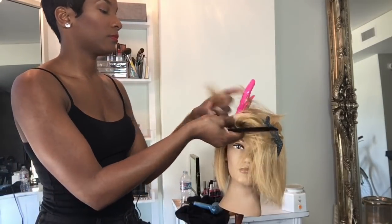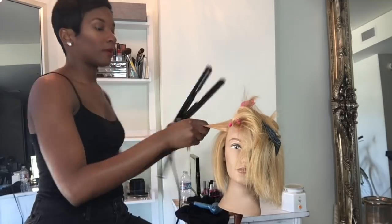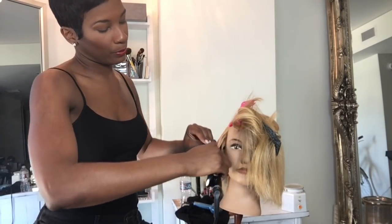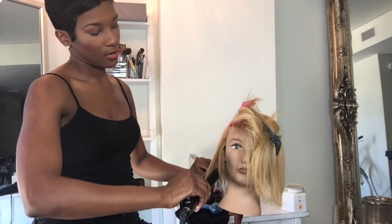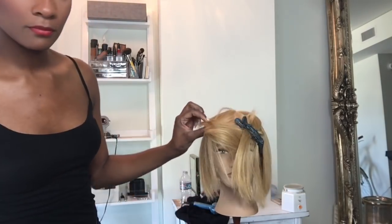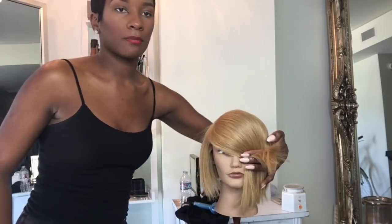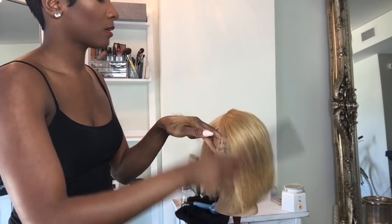Is it just me? Every time I get to the top of a client's head, I start going, 'ooh, I can go this way and I can go that way.' While I was flat ironing this piece, I saw the hair going to the side and I was like, 'ooh, that's cute.' So I got distracted — should I give it a side part or go back to my middle part? I just don't know. I just love hair; there's so many options. Is it just me or do you guys do that too? Comment below.